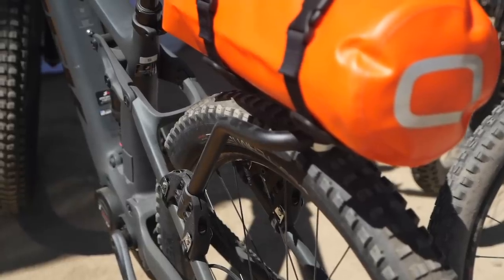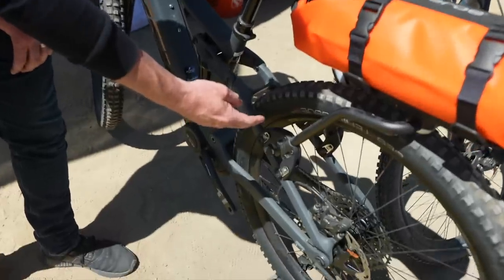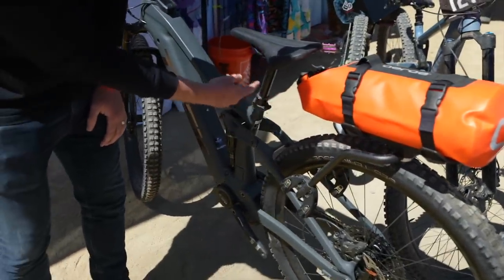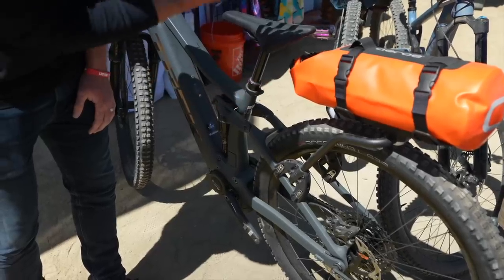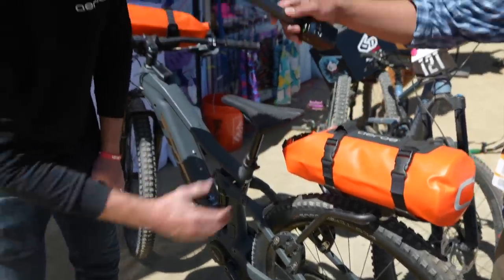We've got what we call the spider rear rack — this would be our hero product. It attaches to any bike and it comes with one cradle. The idea is that if you don't have much space for a saddlebag — often if you've got a small bike it can be a challenge — or if you want full use of your dropper post or full suspension, you can get the gear out back in a stable way.